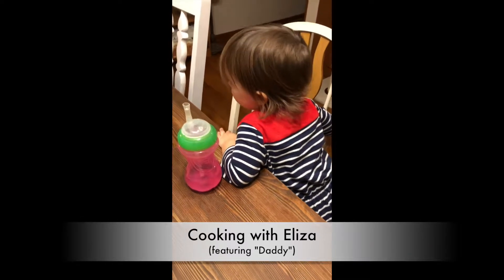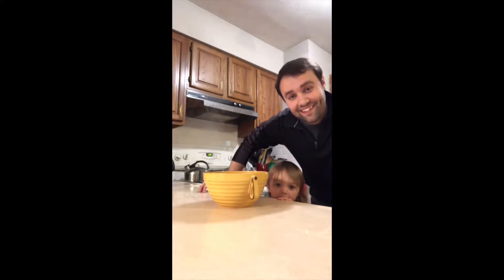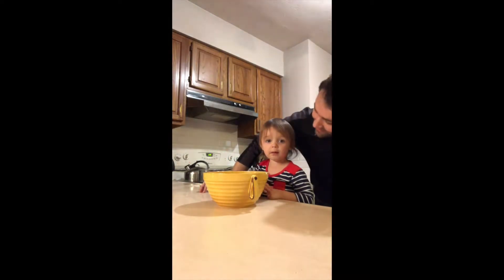We need a little jingle or something. Welcome to Cooking with Eliza, where there's cooking and Eliza. Today we're making pasta.